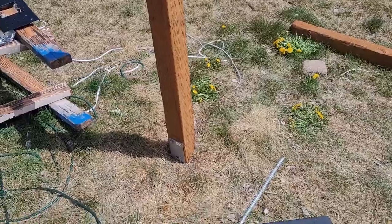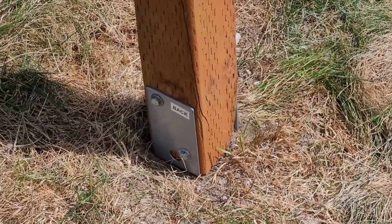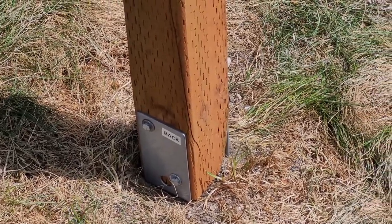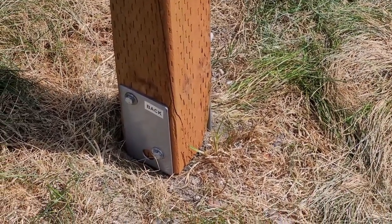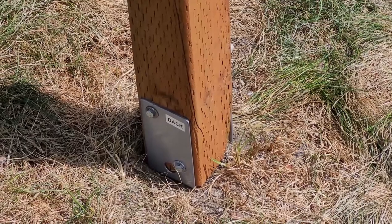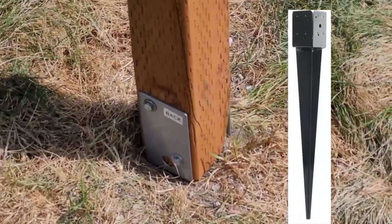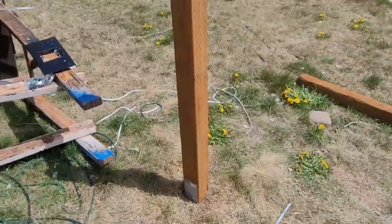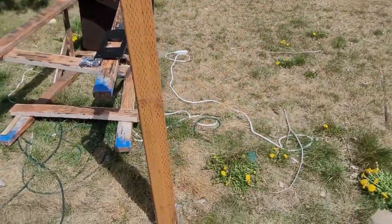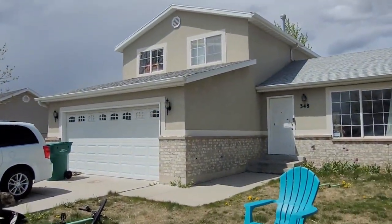Getting the screw into the ground ended up being a lot harder than expected — it might be my soil, but the threads on the screw wouldn't engage. I ended up doing a combination of hammering and twisting, and I couldn't tell the twisting was really doing much. If I were to do it again, I'd get the kind that just hammers straight in instead of a screw. Then I've got this 4x4 post cut to the size I need to clear the shadow on the roof.